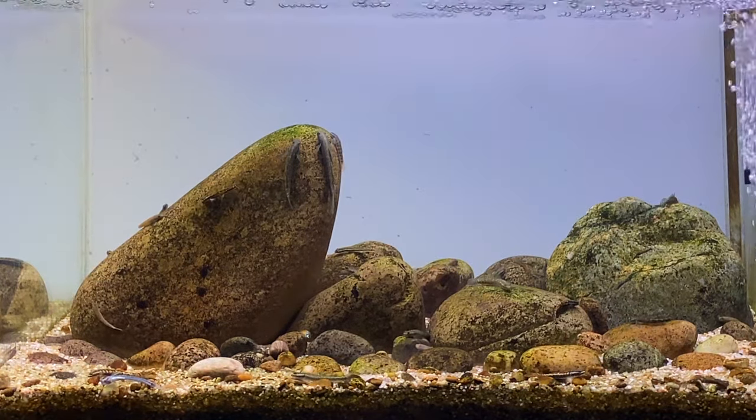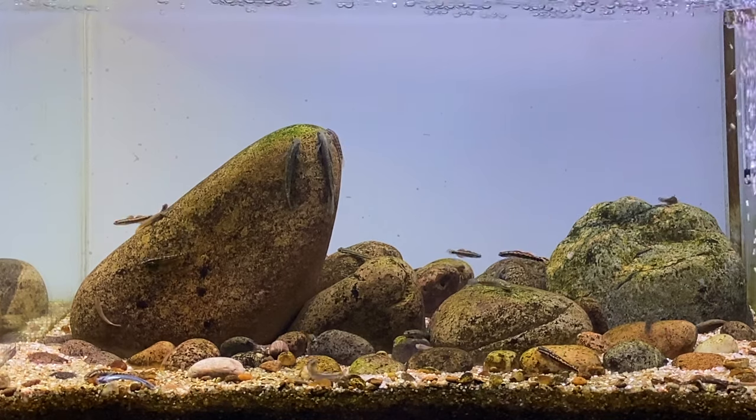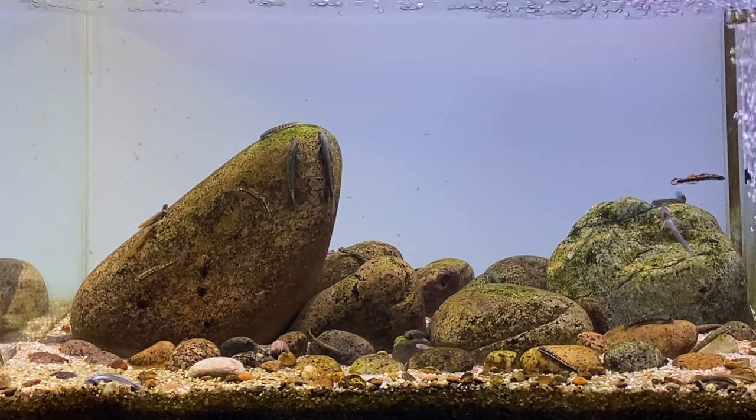I thought I'd show you some footage of the frosted background in the setup aquarium. I like the clean look of the frosted background with this hillstream aquarium — it makes the hardscape pop out a little bit more and the colours of the hardscape look more vibrant in my opinion.